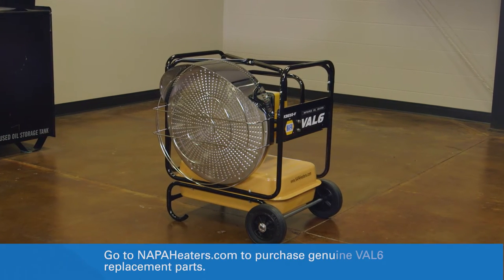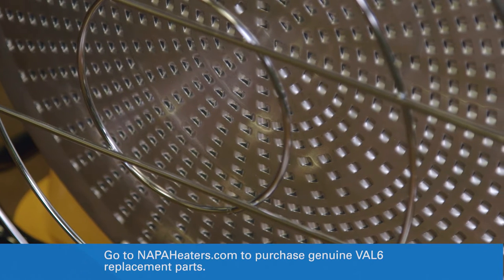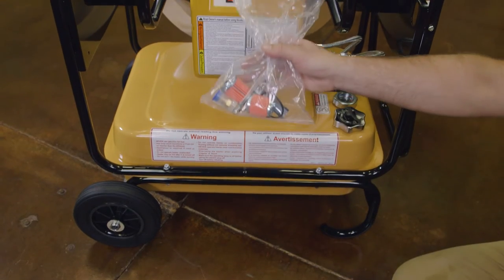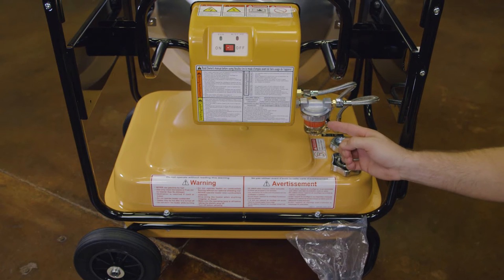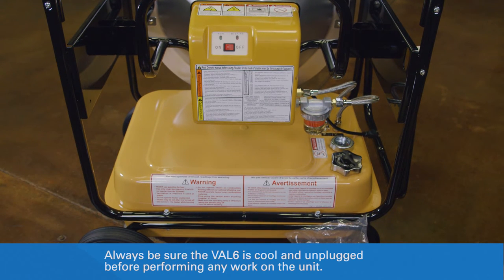Periodic inspection and replacement of the fuel filter, especially after long run times or seasonal storage, will help protect the fuel system and maintain performance. Before beginning this procedure, locate the replacement fuel filter that was included with the Val 6. Always be sure the Val 6 is cool and unplugged before performing any work on the unit.